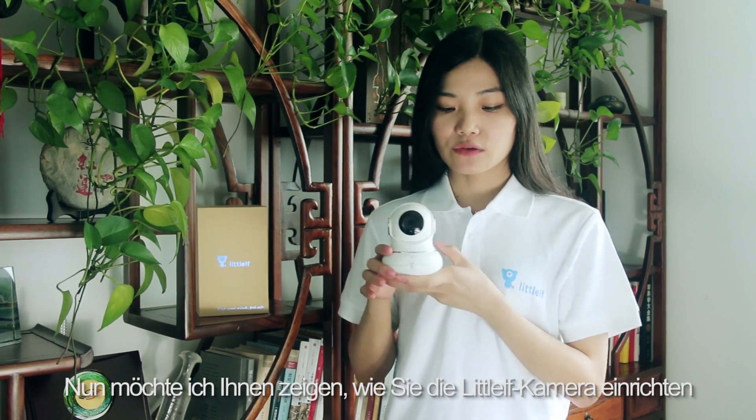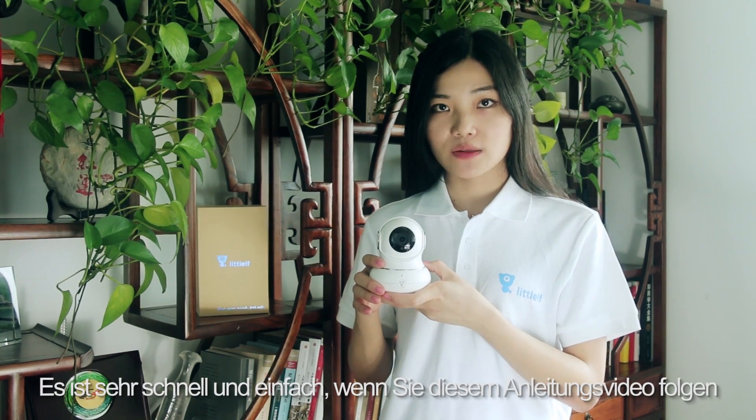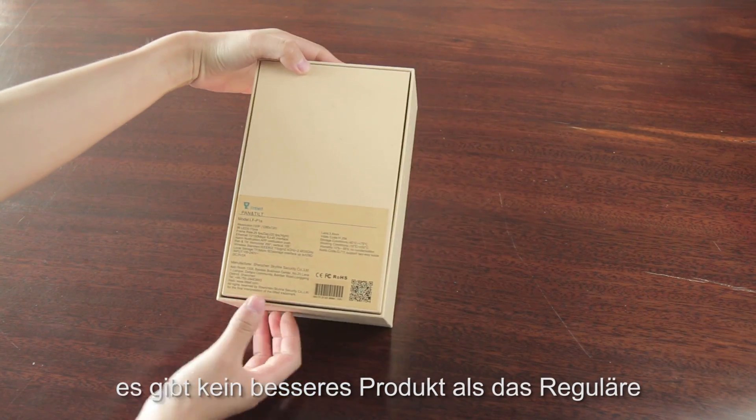Now I'd like to show you how to set up Little Elf camera. It's very fast and easy if you follow this instruction video. This is the package of Little Elf, and you can see there is nothing like the regular one.